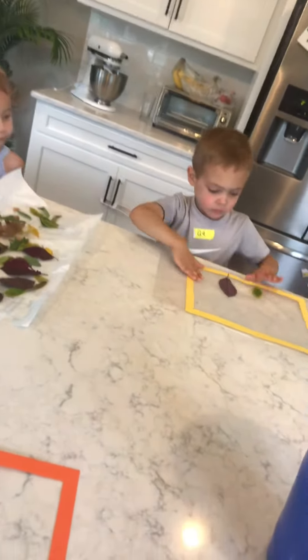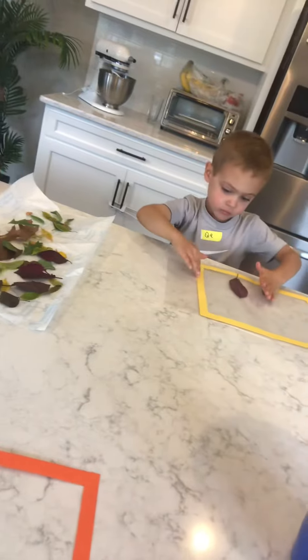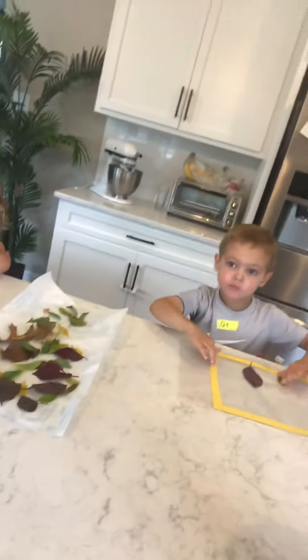Then, like I said, you put the other piece of contact paper on top, and you can cut around the extra sticky paper when you're finished and hang it on a window, and you have a leaf suncatcher! Please don't forget to subscribe and follow us.